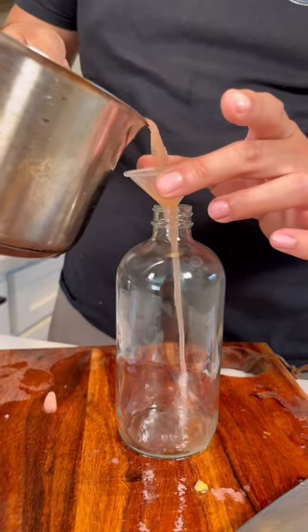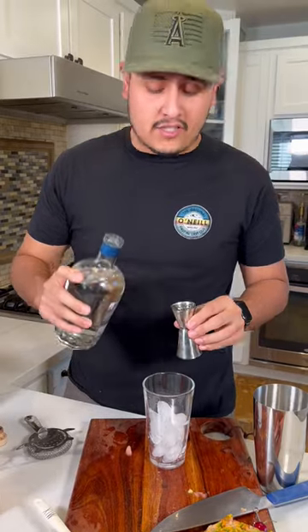Now let's transfer it into our little cylinder. Now let's put it in the fridge until it's cold. We have one ready, so let's make a drink. Let's start by adding two shots of vodka.